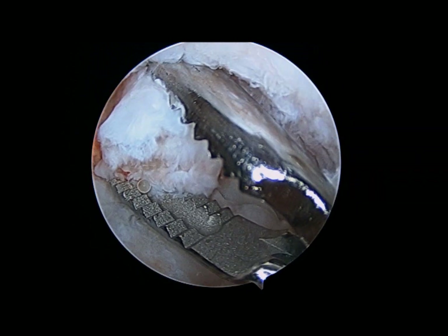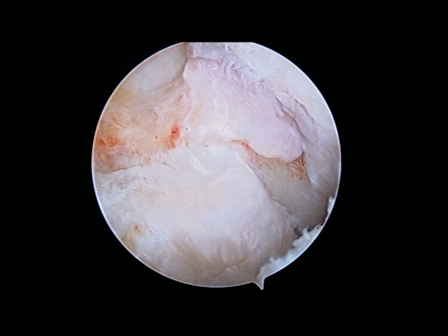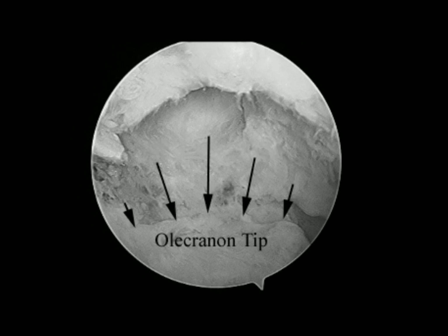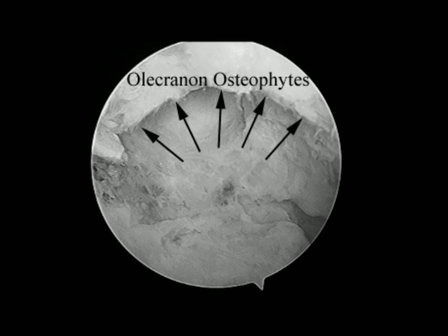Once that's been done, you can start to see some of the anatomy of the olecranon fossa. The floor of the fossa is indicated here, and the olecranon tip and the olecranon fossa osteophytes are seen here.